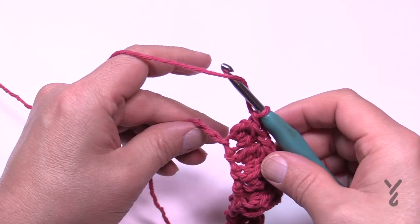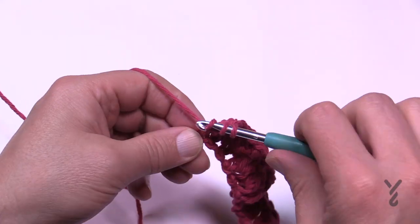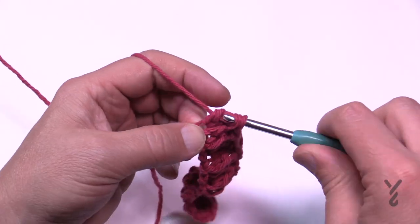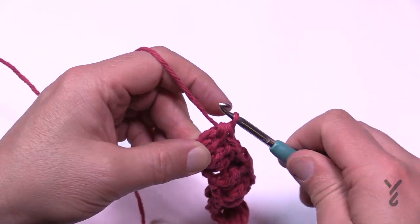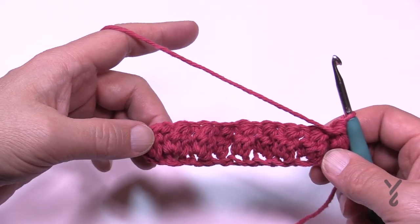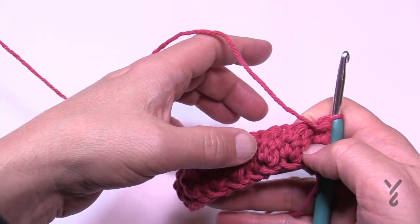I've already chained one and I'm coming into my last chain, doing my last cluster — pull through everything and hold it. Turn your work and you should be able to count nine clusters: 1, 2, 3, 4, 5, 6, 7, 8, 9. So row number two is going to be the whole repeat for the remaining rows until it's about five and a half inches tall.